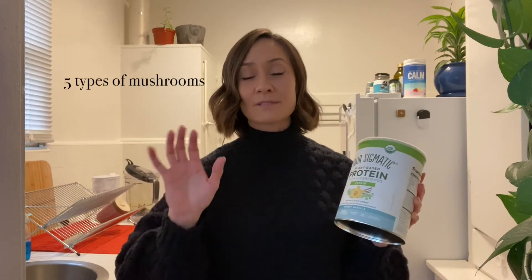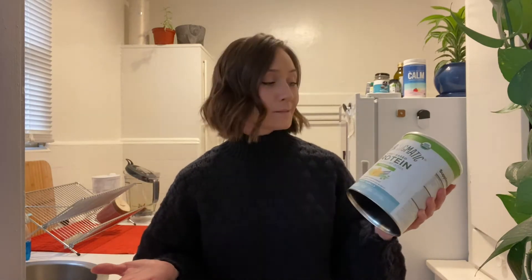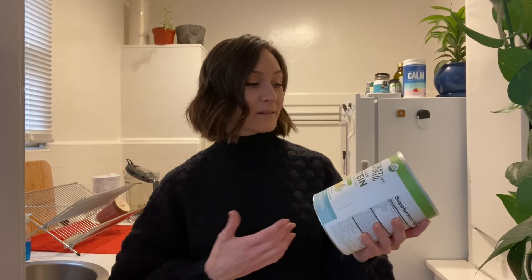They also have five different types of mushrooms and two different kinds of adaptogens that help our body deal with stress and fatigue. Everything about this protein powder just sounds amazing — I want to try it. I hope it tastes as great as all the amazing things written on the outside. I've never had any problems with any of Four Sigmatic's products. I absolutely love all of them. Let's try it.